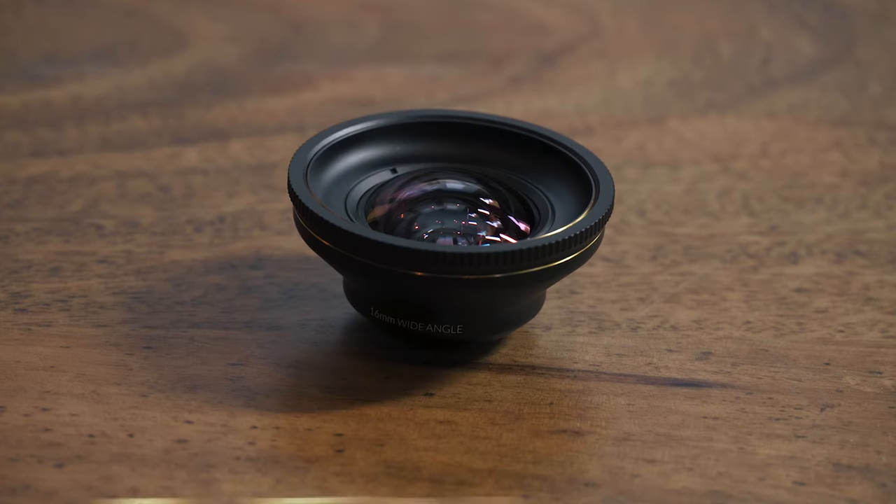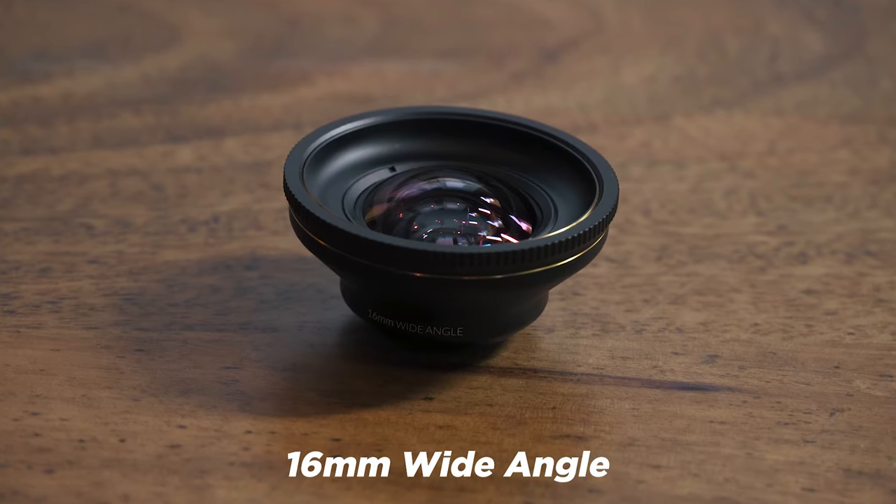The 1.33x Anamorphic might be their best performing lens. I really like it — it's sharp edge to edge and I love that organic looking flare. Really great lens and I really like the way it all looked. The last lens we'll look at is the 16mm wide angle.